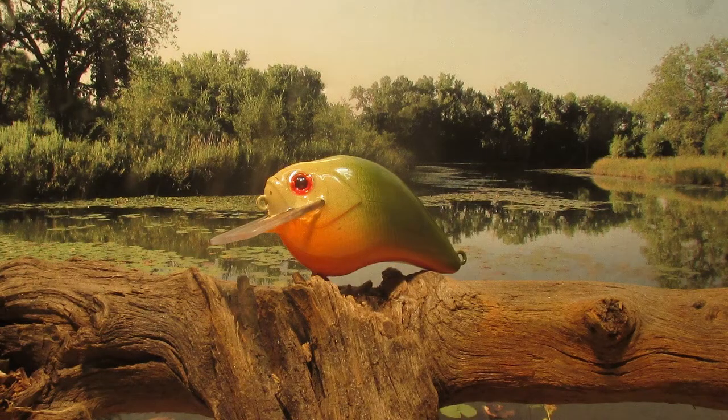Well there you go guys, a nice simple pattern. If it works as well as the first one I painted like this, it should catch a bunch of fish. Hey, thanks for sticking with me - subscribe to the channel if you would, hope to see you again real soon.